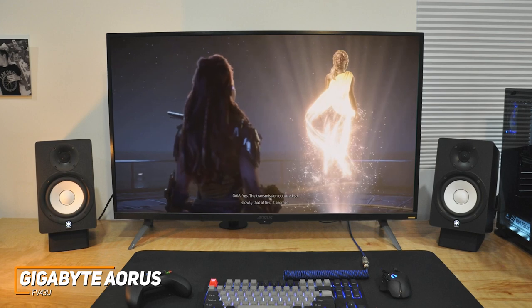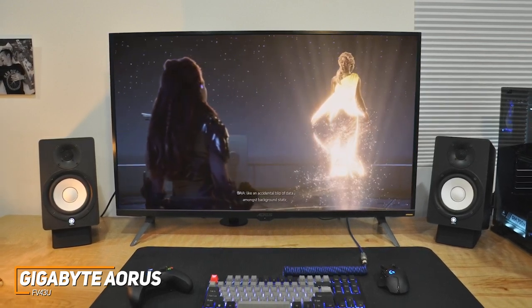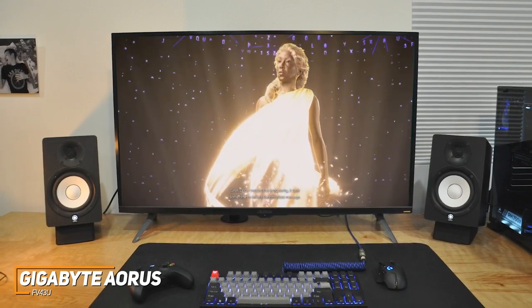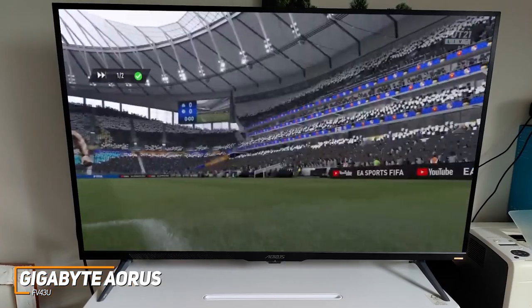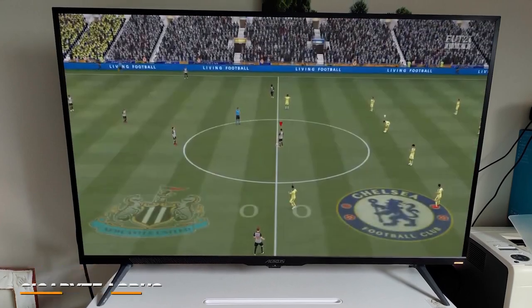The Gigabyte Aorus FV43U is designed to provide an immersive and smooth gaming experience each time, and it offers excellent picture quality and several gamer-friendly features to deliver smooth gameplay and give you a competitive edge. If you can afford the price and want a quality monitor that delivers top-tier gaming performance, this is an ideal option.